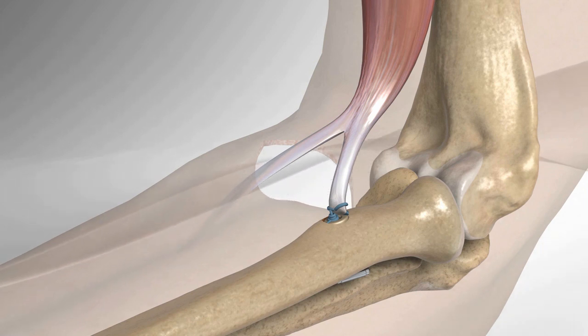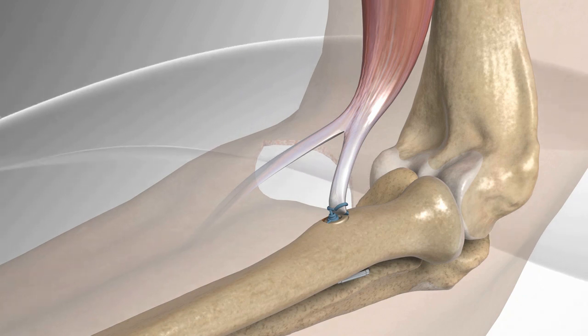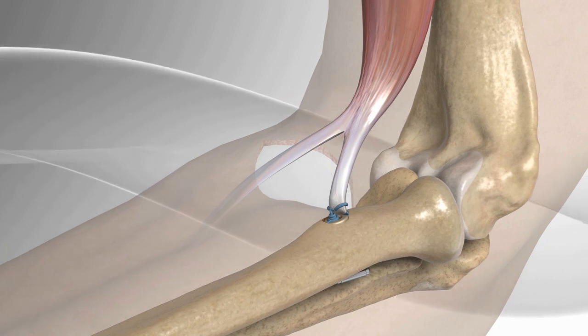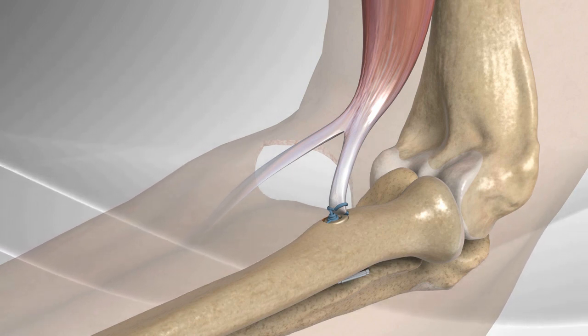The ability to bend and extend the elbow as tolerated is permitted as directed by the surgeon with appropriate restrictions. Most patients have full range of motion at the final follow-up with the doctor. After time, return to heavy activities and jobs involving manual labor is a reasonable expectation.